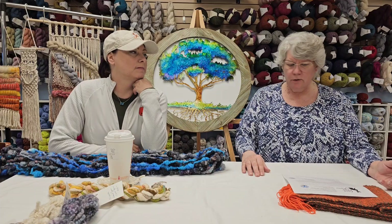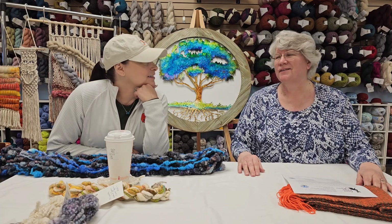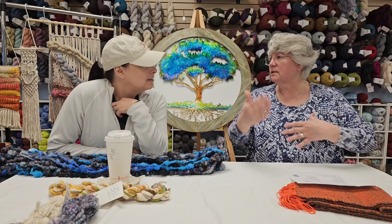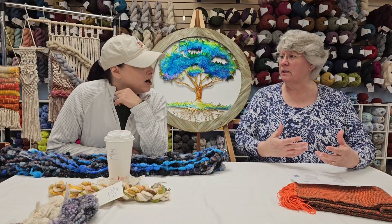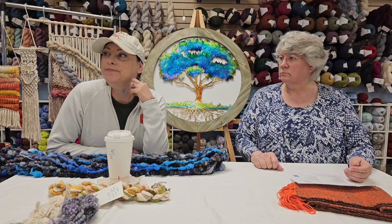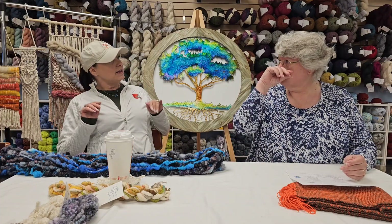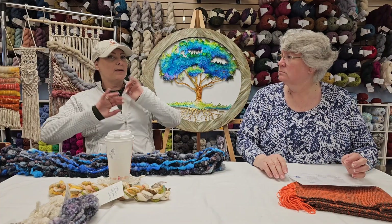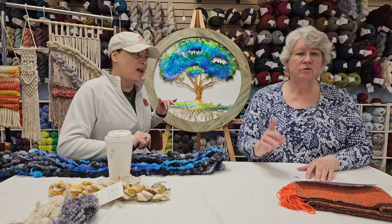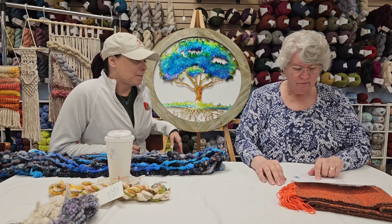Use some of that stash yarn and come in to match the rest and keep the cost down. It uses a US size 5 knitting needle. So that's a lot going on that day, but it's a lot of fun. Being a Saturday, I'm more flexible time-wise. We might come up with some fun stuff — maybe some drawings every couple of hours for people shopping that day, giving away a skein of yarn, maybe a free workshop. We're going to plan some stuff.